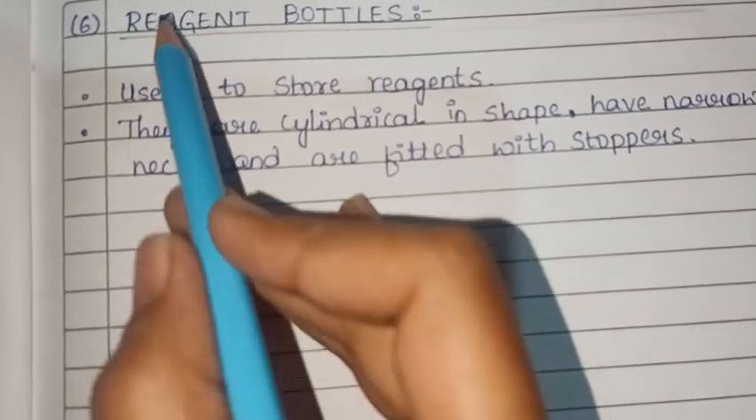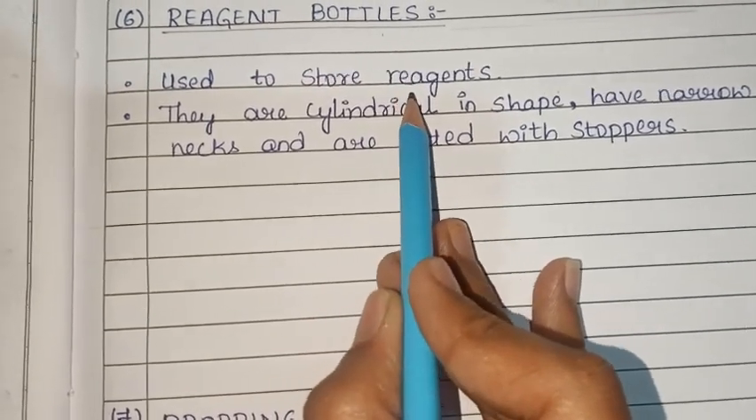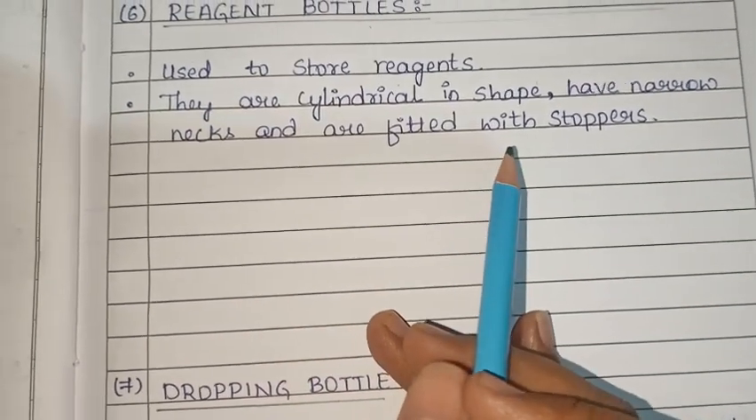We use reagent bottles to store reagents. They are cylindrical in shape, have a narrow neck, and are fitted with stoppers.